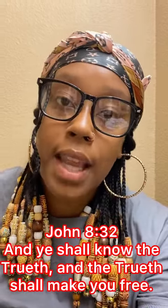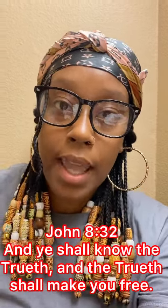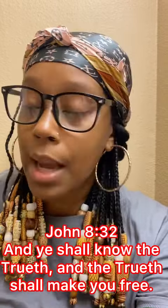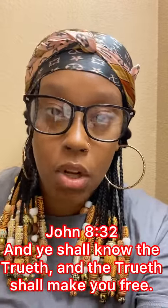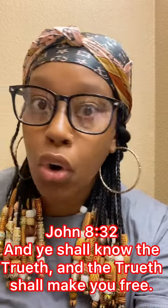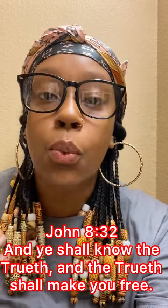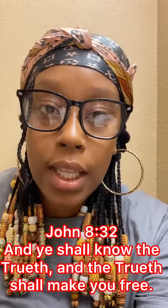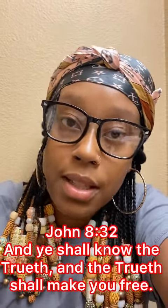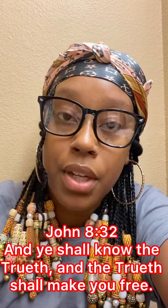Y'all can quit lying and trying to take my savior and turn him into this effeminate, blonde-haired, blue-eyed, unmelanated devil. Stop with the lies. This man doesn't look nothing like how Yahawashai looked at all. How in the world was Moses able to blend in with the Egyptians? Come on, make it make sense. The lies have to stop — it's very simple.